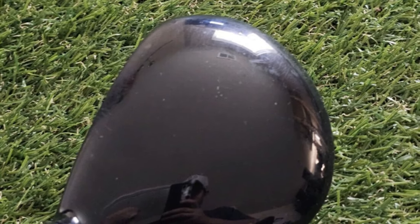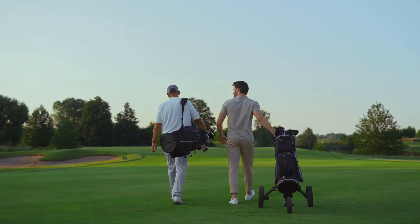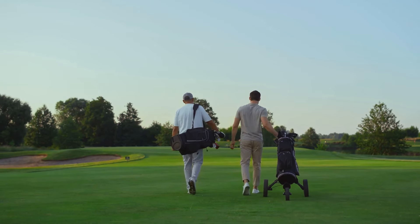It's not just this driver, either. Shrixen's entire product lineup is criminally underrated. From their drivers to their irons, they're making waves in the golf world, and rightfully so.